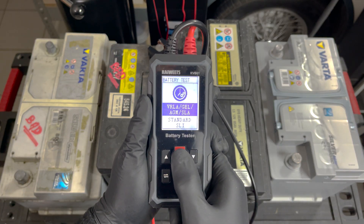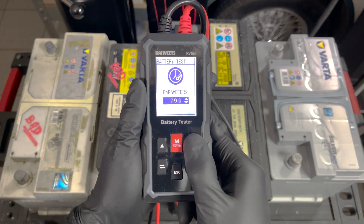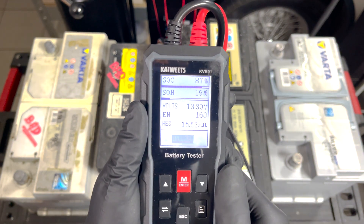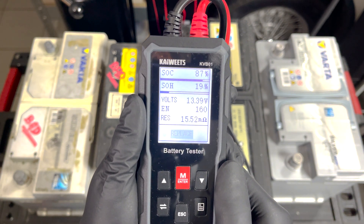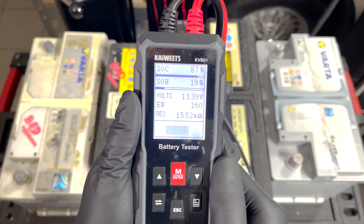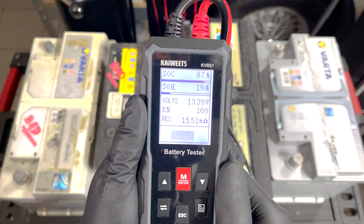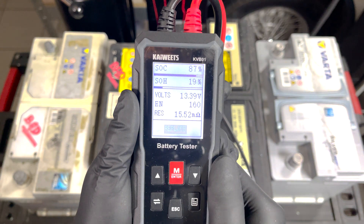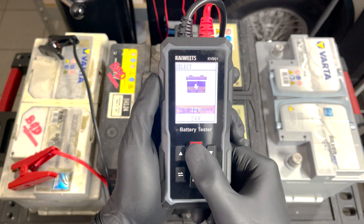The third battery is the real test — can the device filter out a bad battery that maintains its voltage? Select the battery test, change the parameters, and let it perform. The device sounds an alarm indicating the battery is bad and needs replacing: state of charge is 87% but state of health is only 19%, only 160 of the original 360 amps are available, and internal resistance is high. This device is not fooled by a good voltage reading.